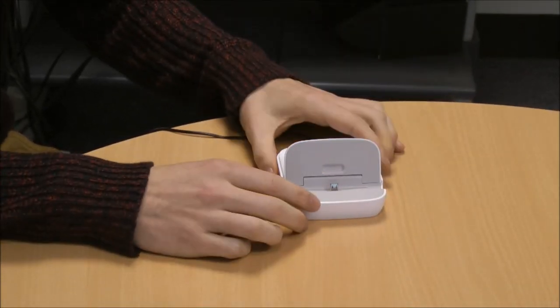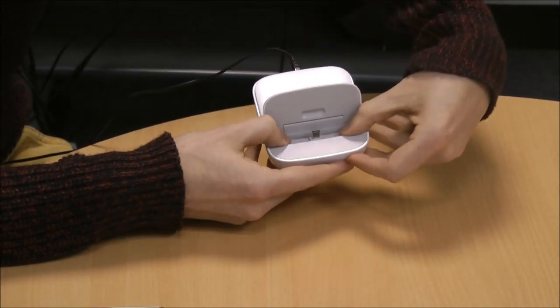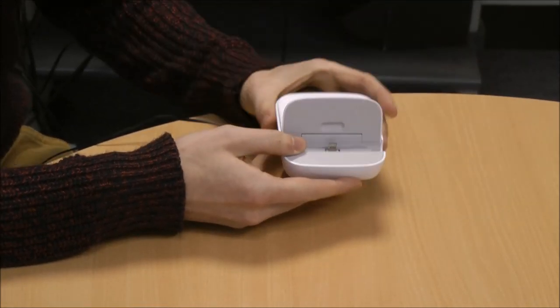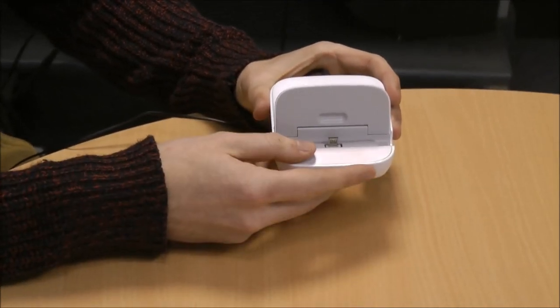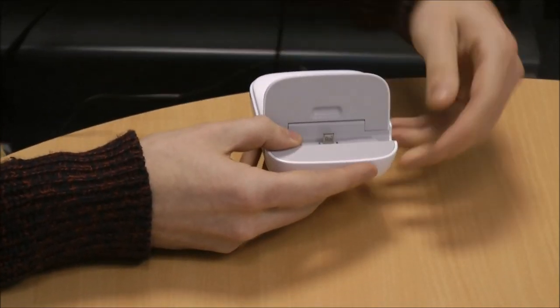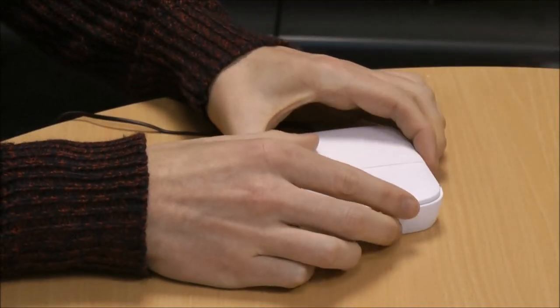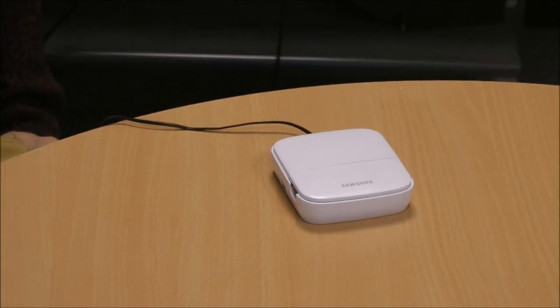Once it's opened, as you can see, it's got the micro USB port in here. You'll notice that it gives a bit of play. What this allows you to do is, if you've got a case attached to your Samsung Galaxy device, it still fits in there comfortably. So that's all from me talking about the Samsung Multimedia Dock, and it's available to buy now from MobileFun.